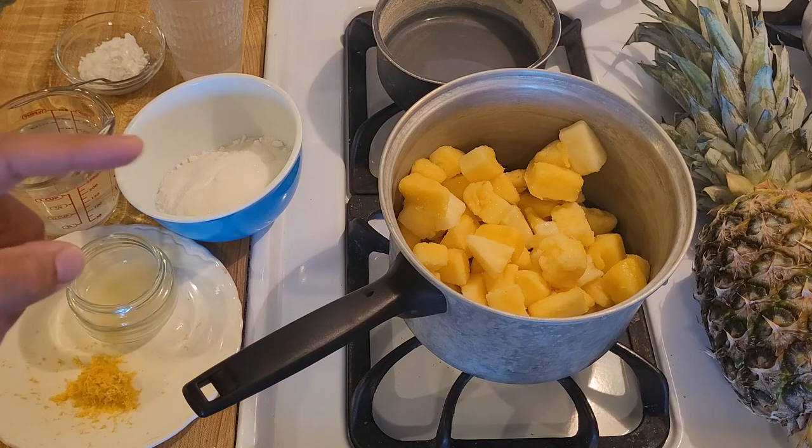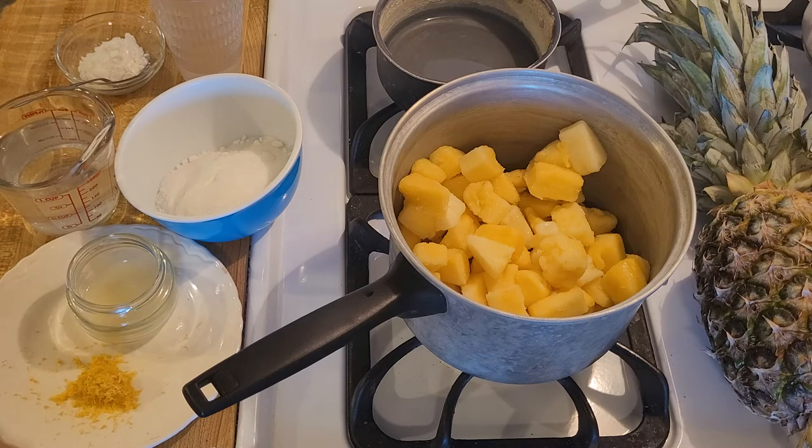The first step in this cobbler is making the filling, and here in this pot I have three cups, or 24 ounces, or 680 grams, of fresh pineapple. I actually cut it up and froze it yesterday, so you could do that ahead of time, or you could even cheat and buy frozen pineapple.